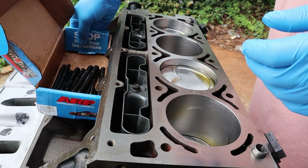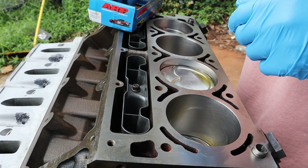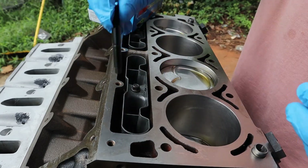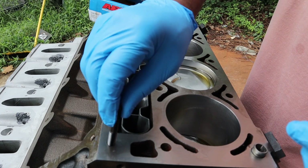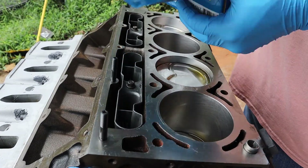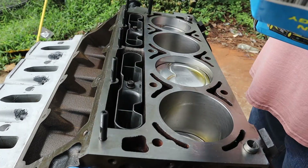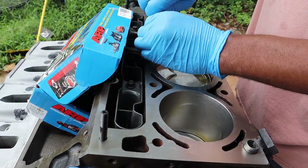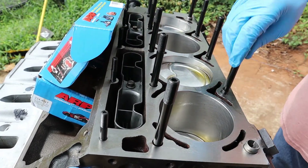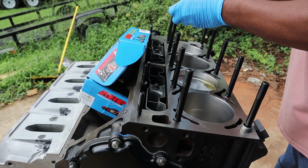We're finishing up putting the heads on. I did go back and chase the threads that I could. Basically I was only able to do the ones at the top — I need a longer thread chaser to get down to the inside of the block.